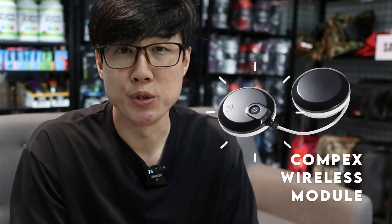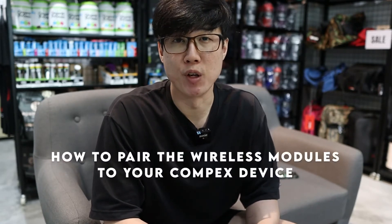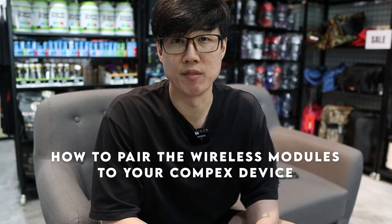Hey, what is up everyone, He Chai here from ArmourUp. You just got your new compacts module, so in this video we're going to teach you how you can pair it up with your current compacts device.